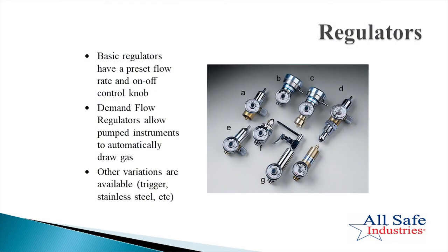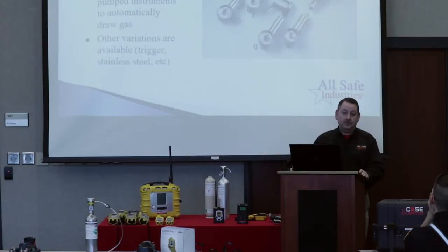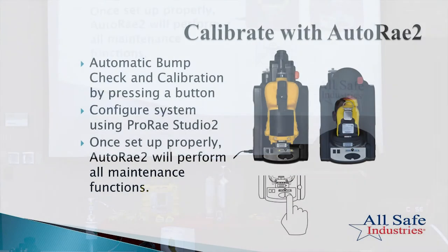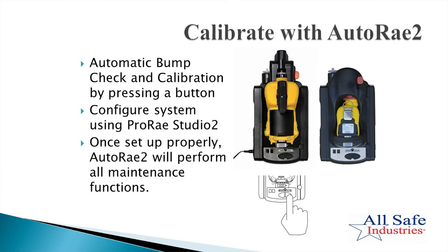The regulator is very important. If you're always using your AutoRay 2 cradles, you've made the investment, so just use those. If for some reason you need to do a manual calibration — going into the menus and following the bouncing ball — make sure you're using the right regulator. You need a standard flow rate regulator for a diffusion-style instrument, and with a pumped instrument you can use the demand flow regulator. It's just as easy to use your AutoRay 2, so calibrate with that.